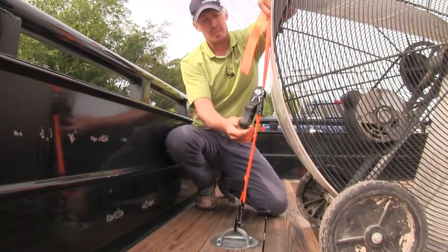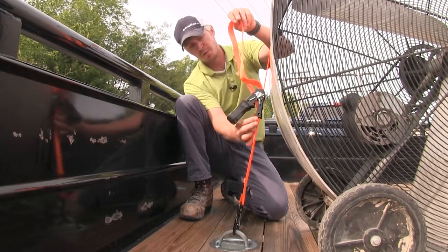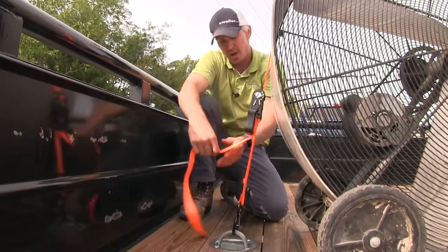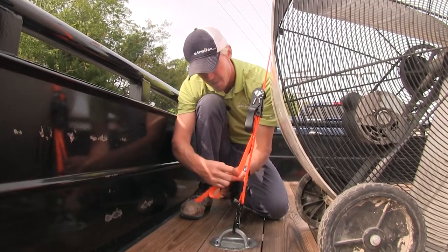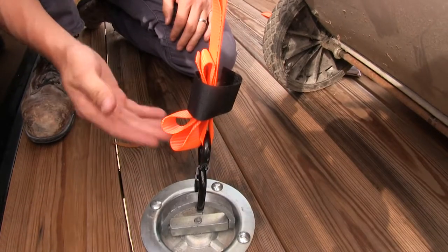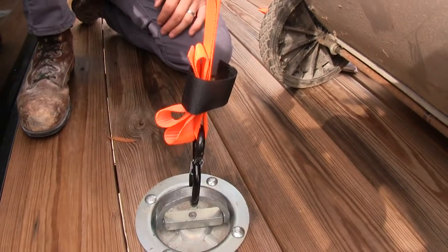What's also unique about these straps is their hook and loop keeper. Once you've got them tightened down where you want, feed the strap back down through the ratchet, close it off, and then bundle it up. The hook and loop keeper is going to prevent your excess strap from flapping around when you're on the road.